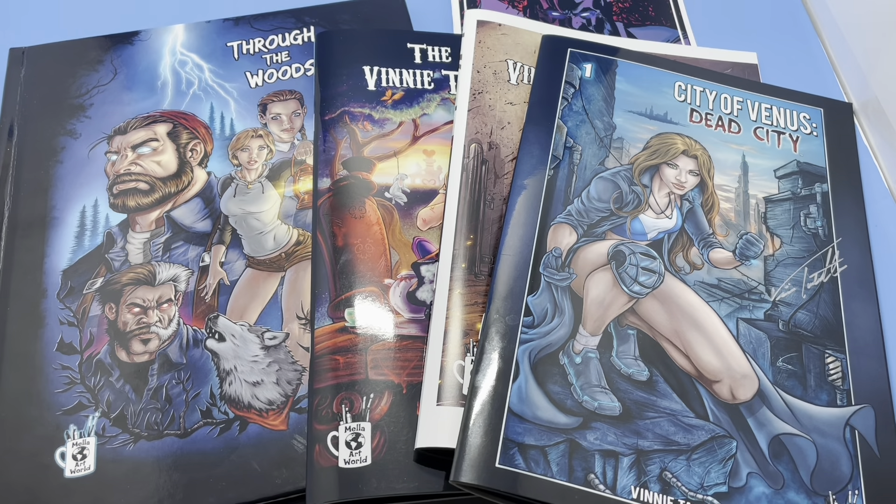Hi, this is Vinnie Tartamella. I'm a former lead designer for McFarlane Toys, Diamond Select, and Toy Biz. I'm also a comic book creator, and all the books you see here are from my company, Mela Artworld.